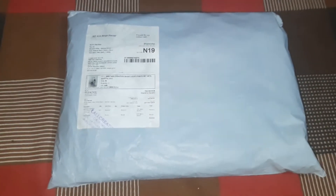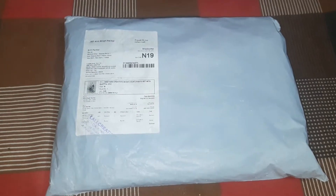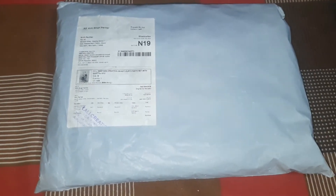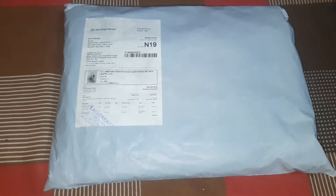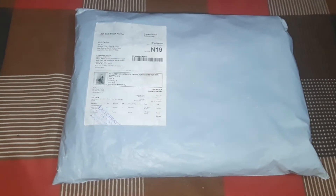Welcome back to my channel. I ordered a suit from Misho — this is a party wear suit. Let's open it and see if it matches the picture, because I have seen this suit a lot of times on every site, on Amazon. Maybe the quality is different, so let's open it and see. Quality is important. I will mention the price in this video, so if you like it, you can also get it.